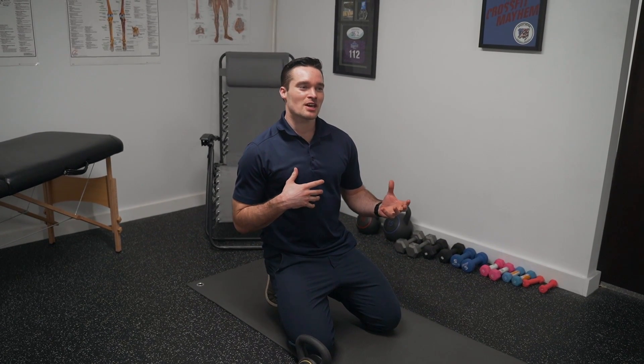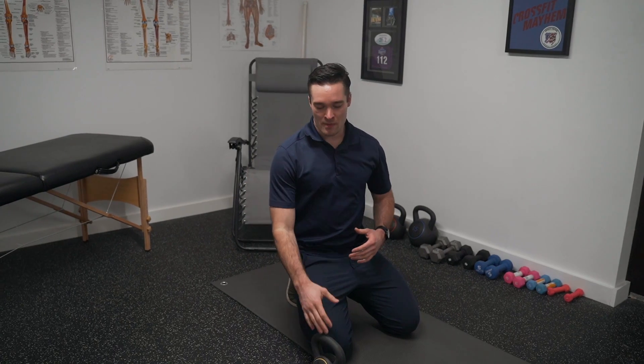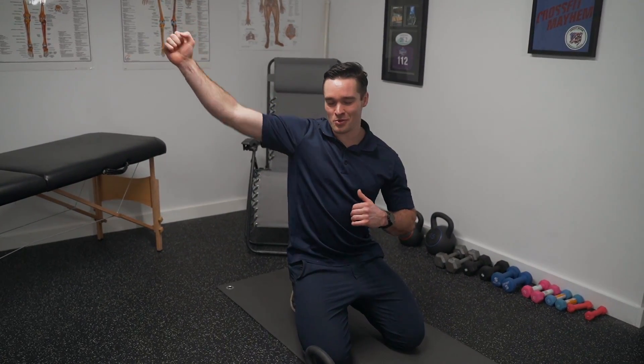This will also help with shoulder stability as well. This is going to be just like the regular side plank — you're going to work the oblique, glute med, and QL — but by adding the kettlebell you're getting a little more stability and it adds a bit of variety to your normal side plank.